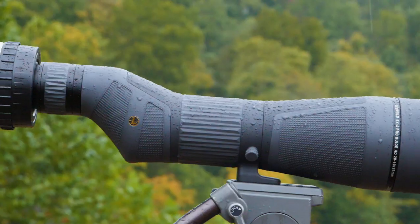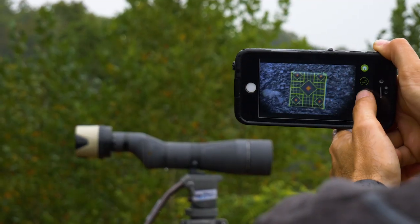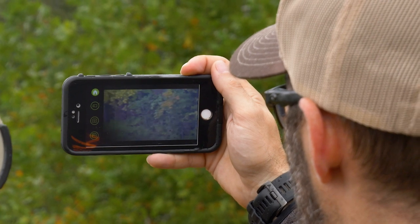Glass long enough and you know the eye strain and neck fatigue it can cause. With the Wi-Fi enabled Spot Shot, all that goes away because high-def video is sent to one or even multiple devices simultaneously. All your guide clients, buddies in the truck, or even your kiddos can now see what you see as you see it.